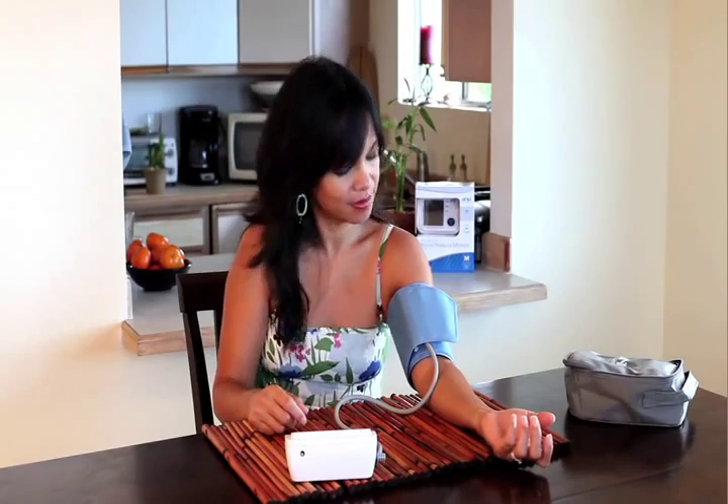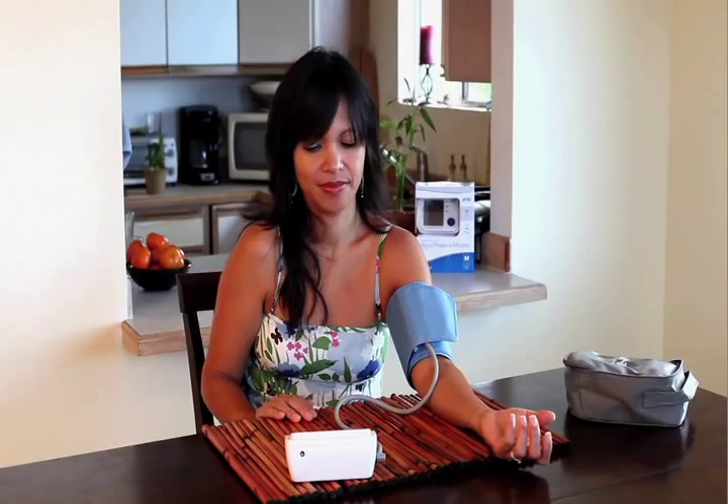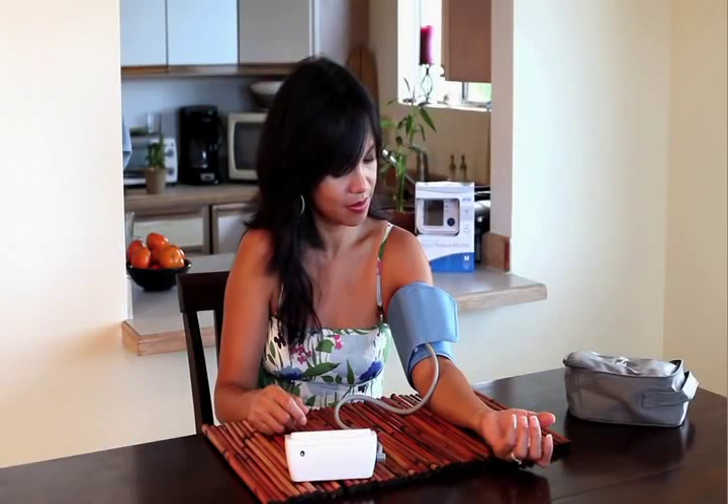Preparing to take measurements — please do not talk or move. In a few moments, your blood pressure will be clearly visible on the large, simple-to-read display. And the Talking Monitor will tell you the results as well.